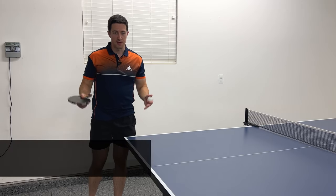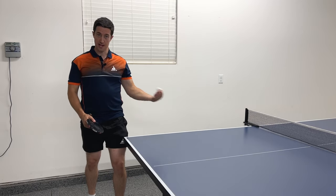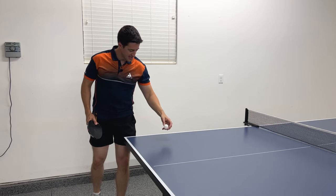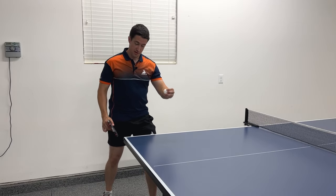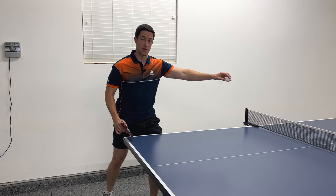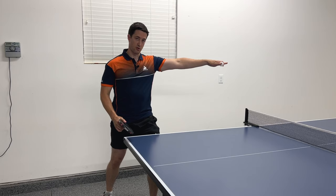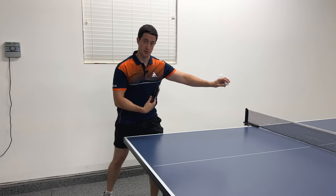The next serve I want to cover is a pendulum backspin serve. Backspin is when the ball is spinning back towards you and it causes a hit-the-brakes effect. So if there's backspin on the ball and it hits the table, it's going to not bounce as far and it's going to slow down — it won't jump across the table, it will want to hit the brakes and stay closer to you.